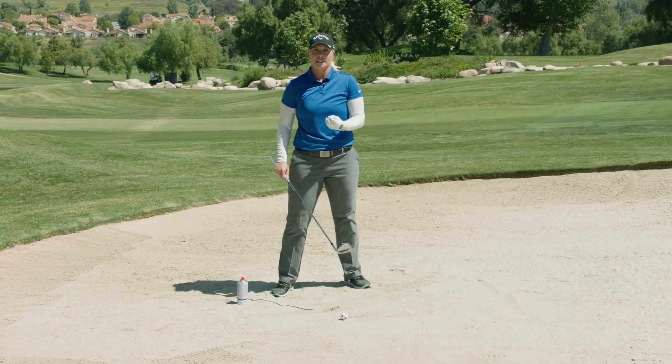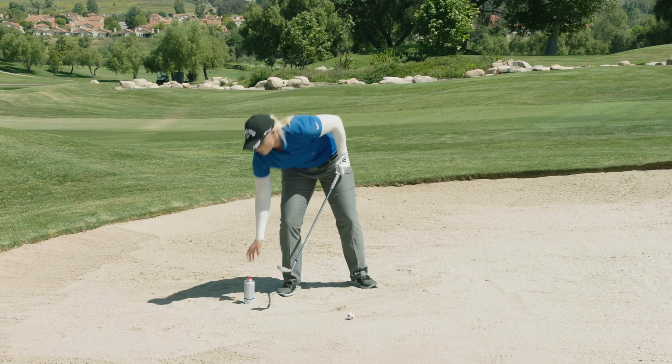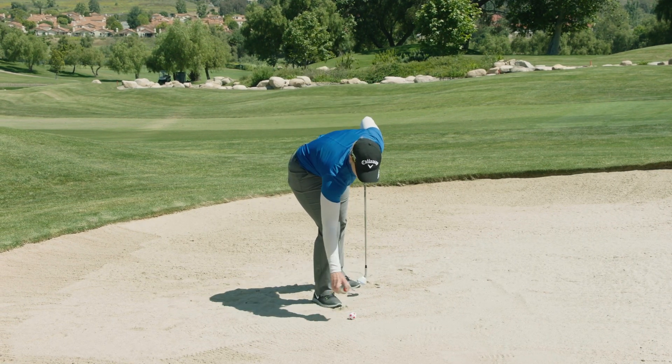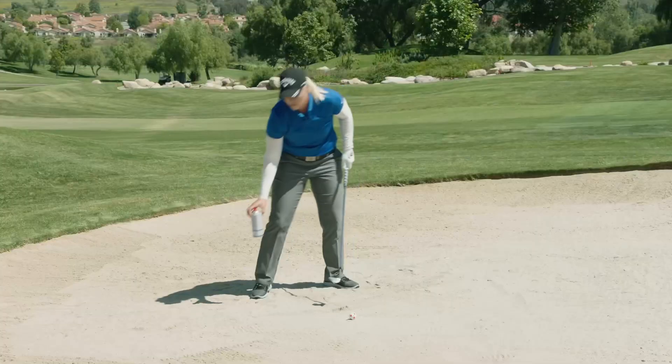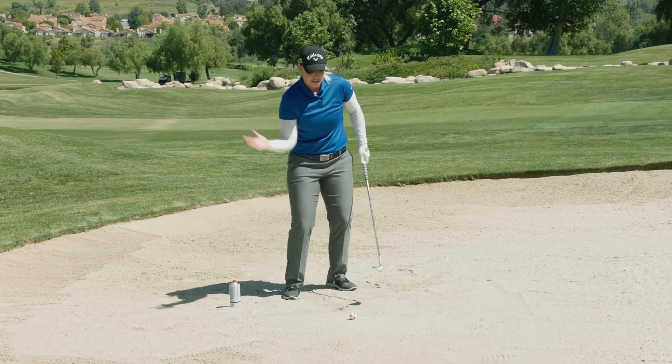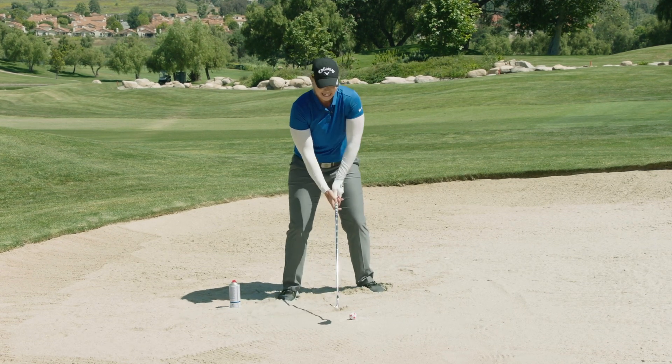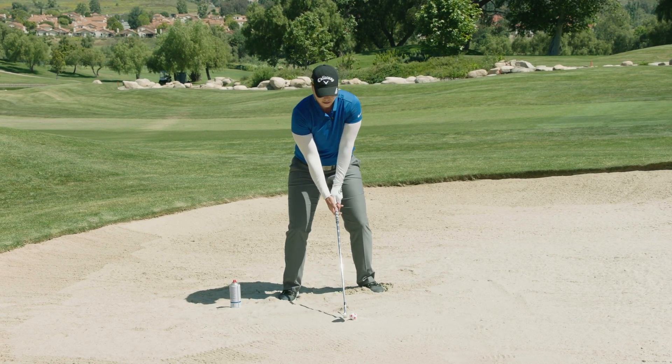We want to take the right amount of sand to get the ball out cleanly. It's often times helpful to draw a small pancake size circle around the ball, and that's how much sand I really want to try to get out. I'm going to use the bounce of the wedge and take my pancake size sand out of the bunker.